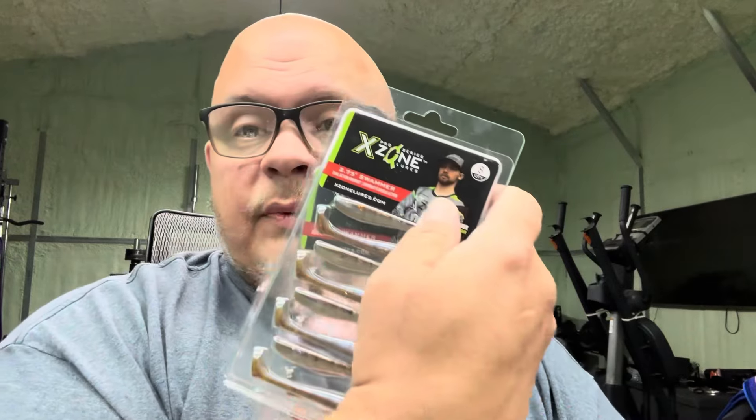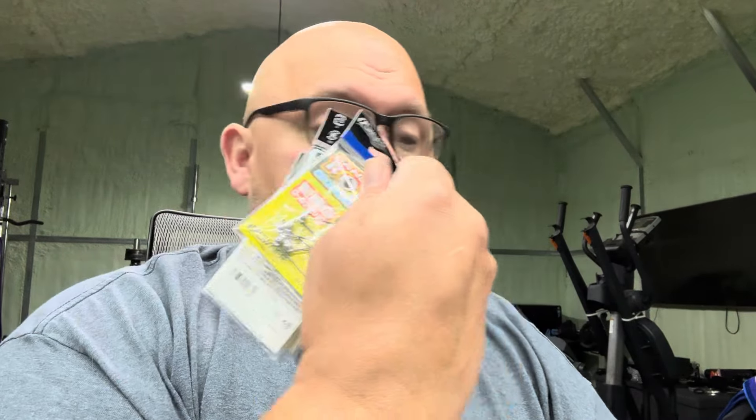Welcome back guys. I decided to go ahead and go over there and get the other stuff I got from Omni just so I could show it all to you at one time. I got some Swammers and Range Rollers - that's all that's in this box. And when you get the mystery tackle, you get a mystery tackle item. This is what I got: some Northland Mimic swim jigs, which look pretty good - I think they'll be pretty good swim jigs.